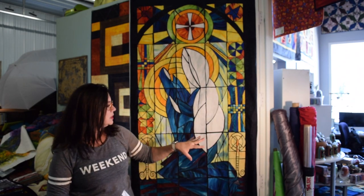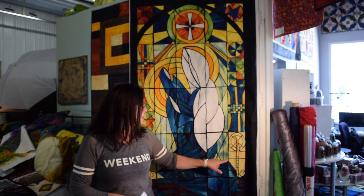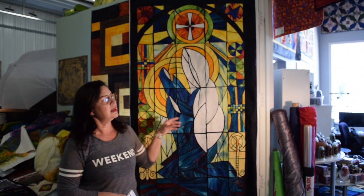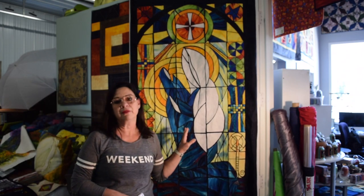Being able to use not only the flower of the iris - the bloom itself - but also the backgrounds, the beautiful yellows, the bright yellows, incorporating all of that in with this, and then our beautiful black obsidian as our focal fabric for the background.